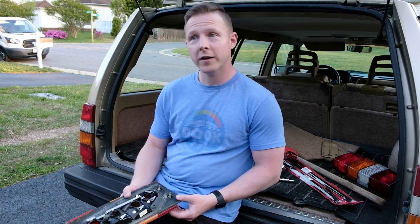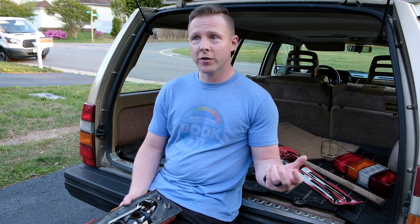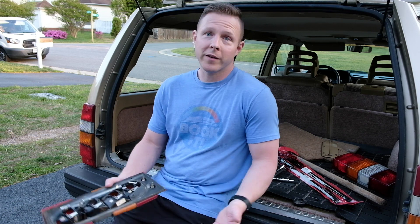Moral of the story: don't get frustrated when old cars give you a hard time — it happens. It's part of the compromise of owning an old car. But I still enjoy working on them, so for me it's worth it.